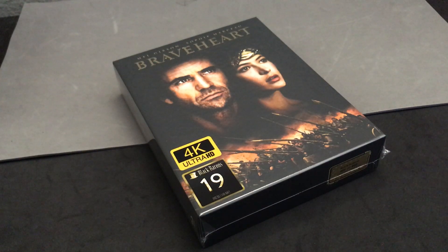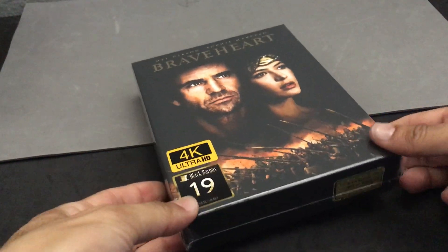Hello everyone, it's Steelbook Steve. I'm going to do a Steelbook review and unboxing of my latest acquisition. This one came in the mail today.